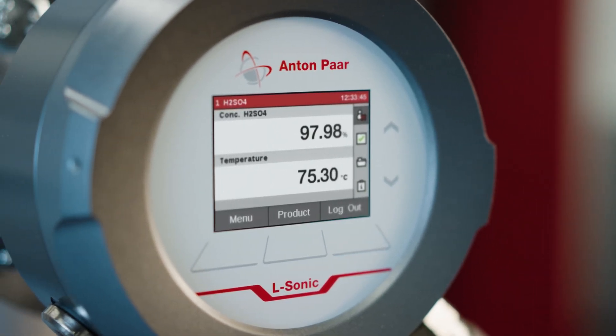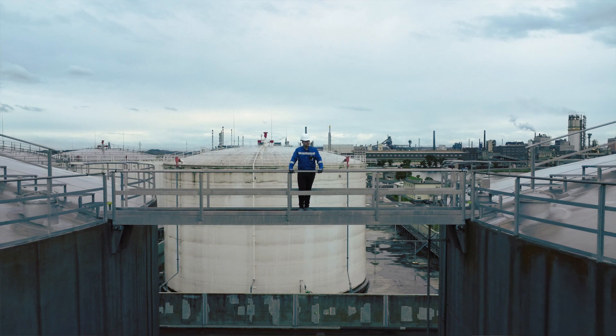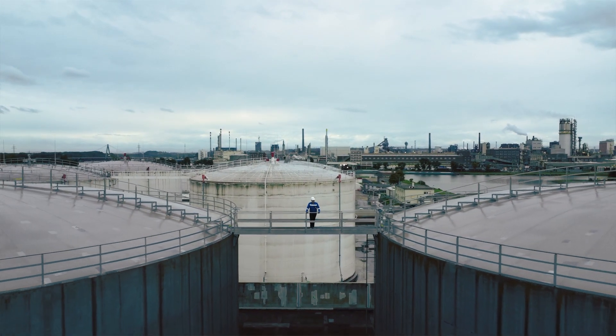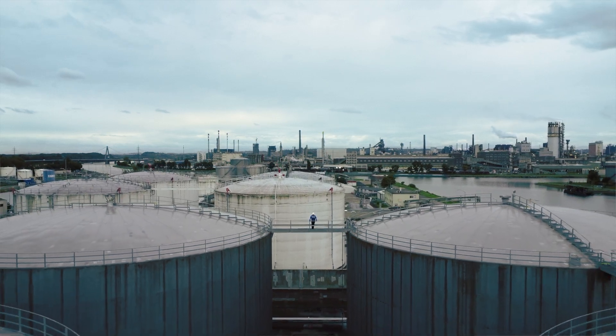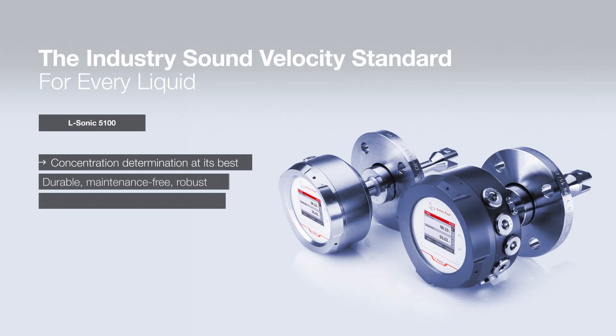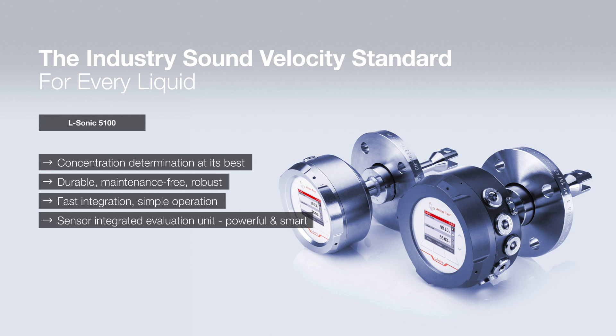L-Sonic 5100 is your unbeatable all-rounder. Our 35-plus years of experience in inline sound velocity measurement set the industry standard for every liquid. L-Sonic — the sound velocity sensor for the modern age.